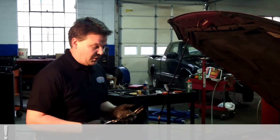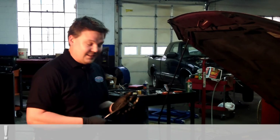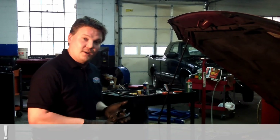Anytime you change the oil in the car, you want to change the oil filter. What I found easiest and best to get the oil filter off is a simple, cheap, inexpensive set of oil filter pliers. I can pretty much get to 99.9% of all filters with a pair of oil filter pliers.